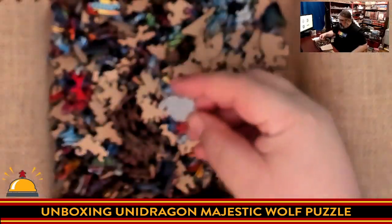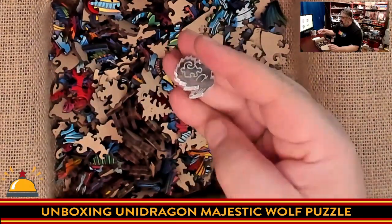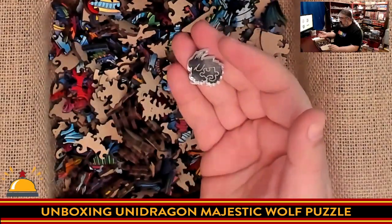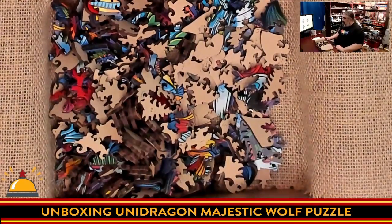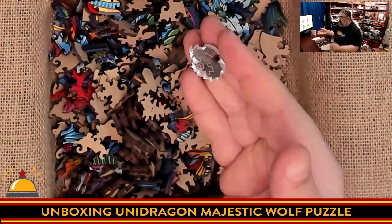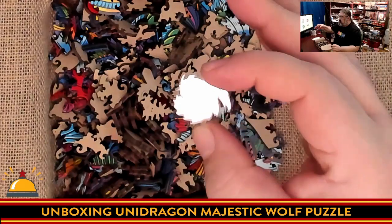Oh, this is cool — there's a Unidragon mirror in here. You're not going to be able to see it because it's reflecting the light back up, but it's the Unidragon logo and it's a mirror. I wonder if this will actually fit in the puzzle somewhere. Here you have the mirror — it's a reflective mirror, you can see my hands reflecting in it. Very neat little piece. It's a dragon cuddling around the puzzle piece, which is the Unidragon logo.